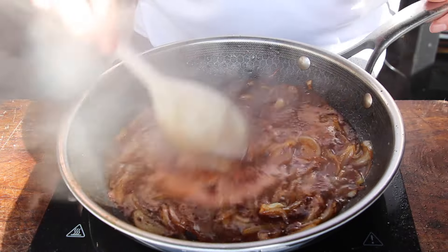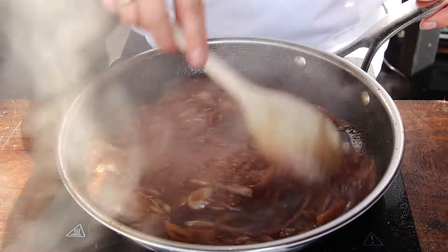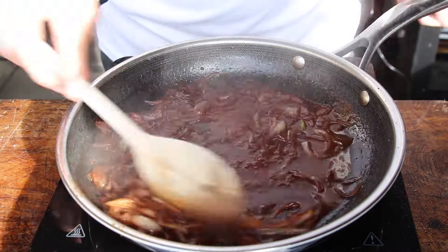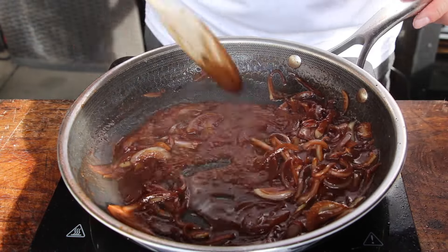Add red wine and keep cooking until the red wine has reduced by about half. You can repeat this two or three times if you want. Otherwise, the next step is to add a meat stock.